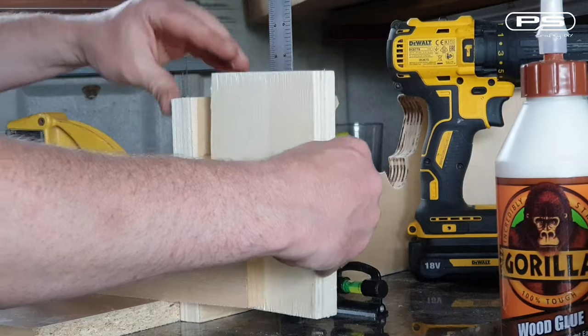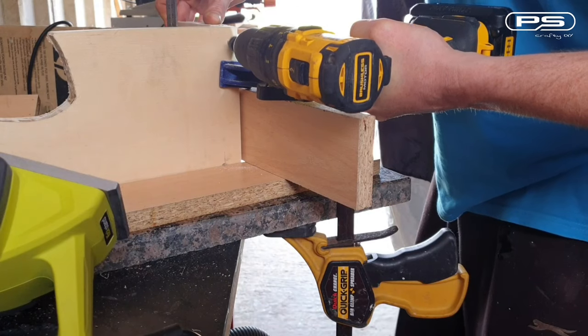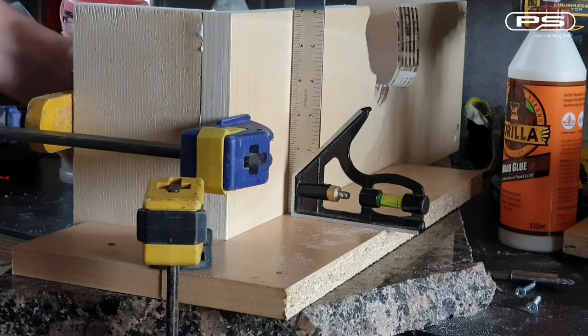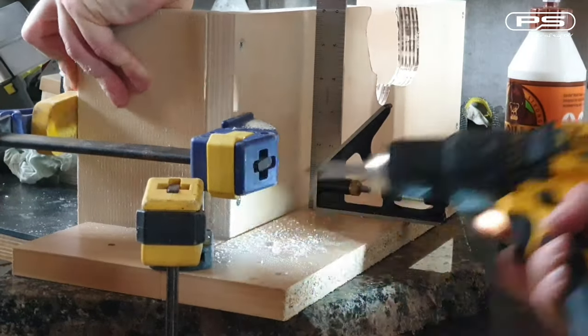Moving on to the jointed frame, for which I am using two rectangular pieces. These will also provide a support for the fence later on. I am using Gorilla Glue and wood screws for these. Quick wipe-off of the squeeze-out as I go along, fit a few more screws and it's nearly done.